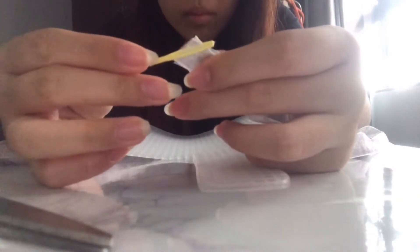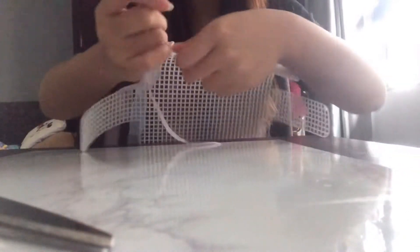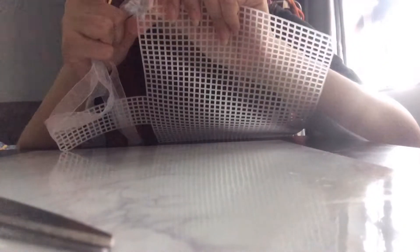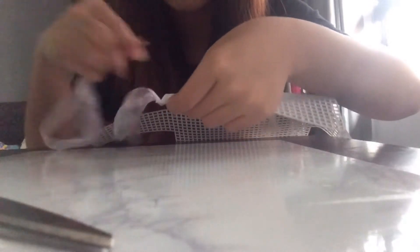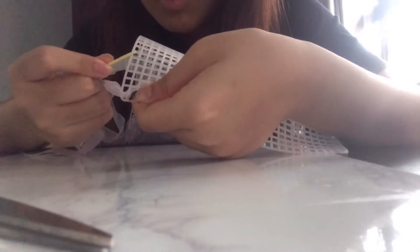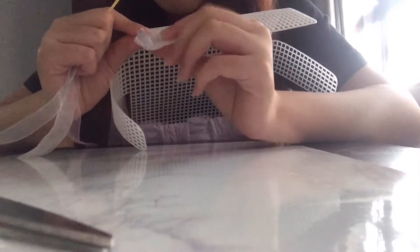Now you just want to take your weaving tool and your ribbon and just thread the two ribbons into the weaving tool, pull it through — just a little bit is enough. Then you want to take your bag form and thread your ribbon through the first bottom hole right there, pull it through, and just leave a little bit at the ends. Hold that down and counting upwards — one, two, three, four, five, six, seven — then just thread your ribbon through the hole like so, pull it through, and hold that small piece down again.